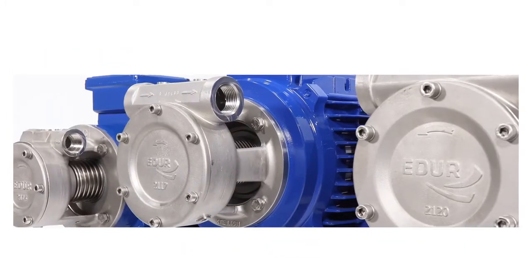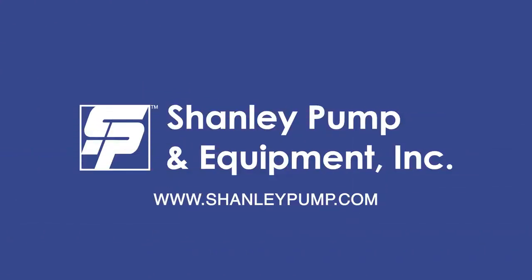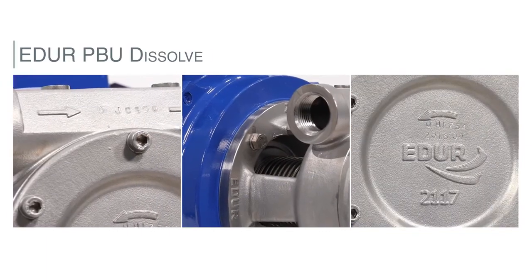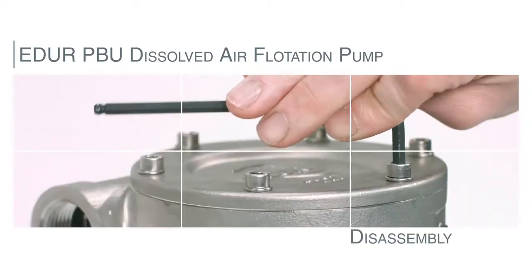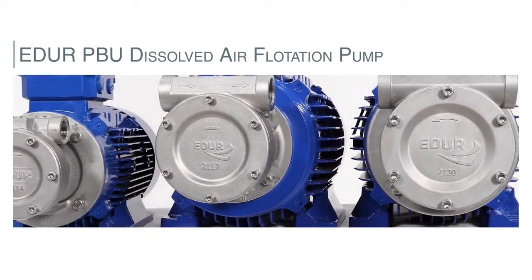All ADUR PBU pumps and spare parts are available for immediate shipment from Shanley Pump and Equipment. The following video demonstrates the standard maintenance procedures for the ADUR PBU series of DAF pumps. This is an instructional disassembly and assembly video for the ADUR PBU series Dissolved Air Flotation pump.